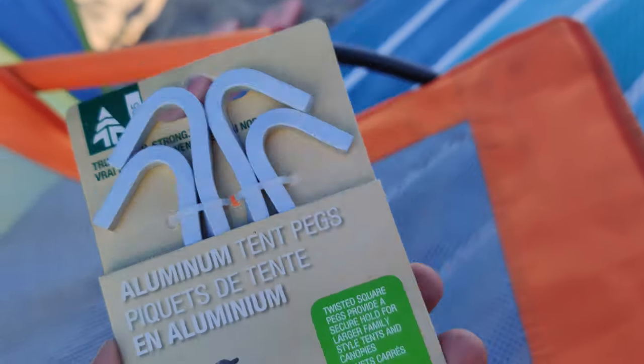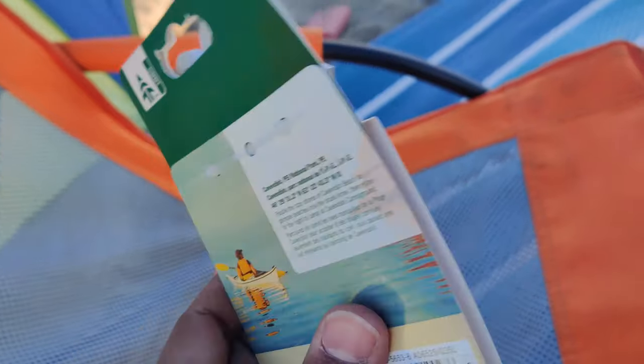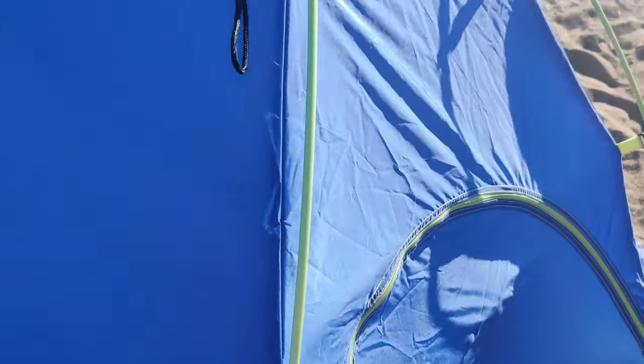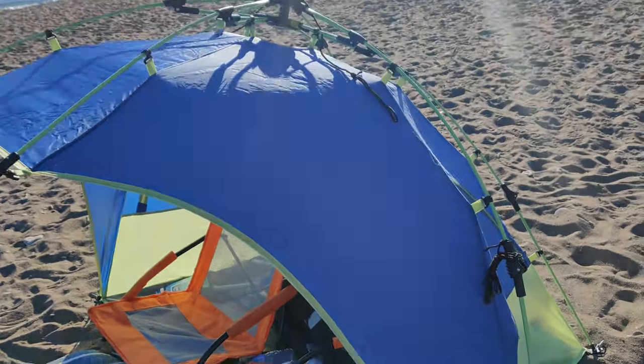I got a four-set of aluminum tent pegs, just in case it gets very windy. There's still some headroom — maybe less than a foot, about 10 inches. Like this video — it's a quick look at today's usage of my new tent.